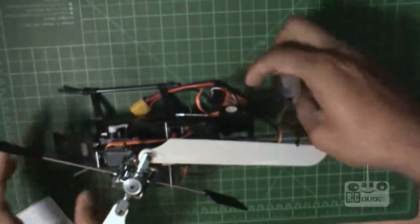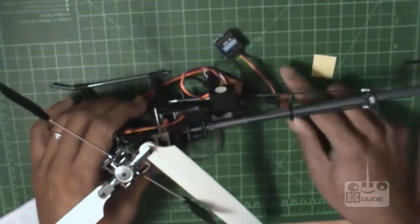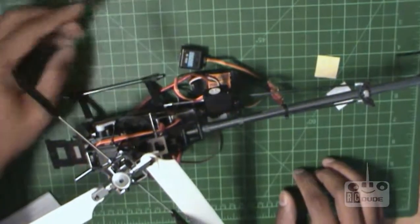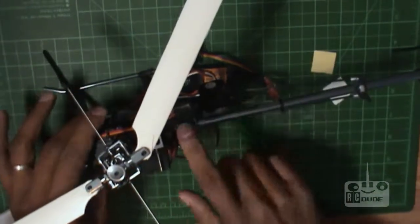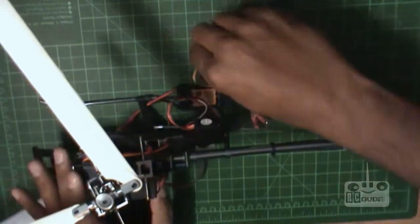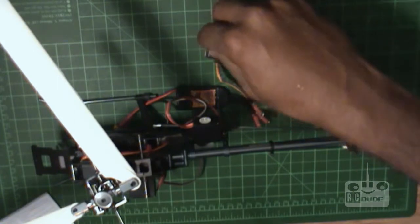The worst part is going to start because you guys need to see the light — it's very important. Otherwise it's useless for setting this one, because they should have put this on the top so we can see it easily. It's not ideal but I'll try my best, okay guys, I'll try my best.